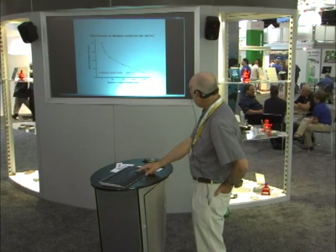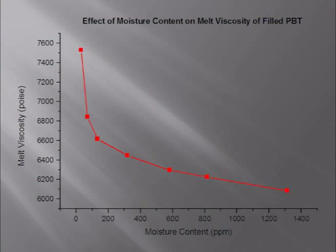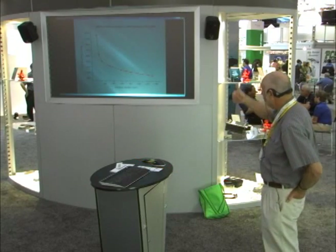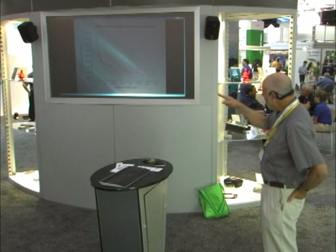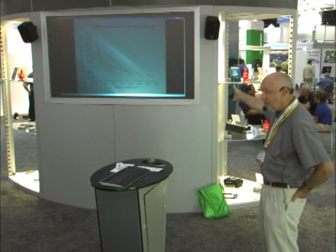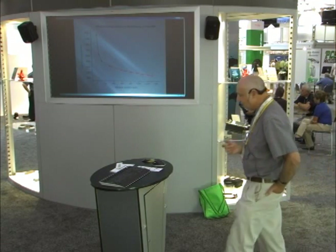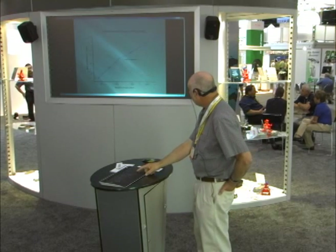Here's a similar plot for PBT. Same thing — look at what happens when the moisture content drops to about 0.01–0.012%: the viscosity starts to shoot up. It goes down when the material gets wet because it's breaking down — it's hydrolyzing. But it goes up in all of these resins.